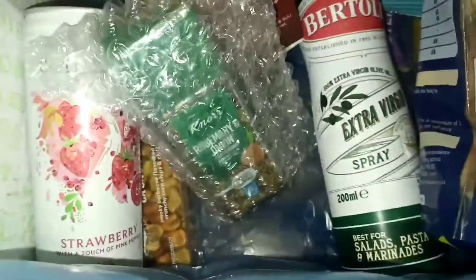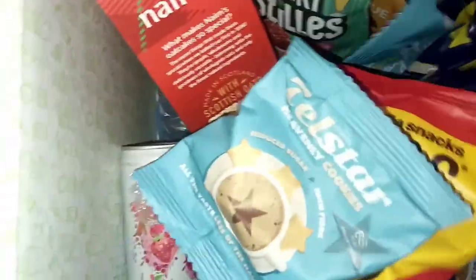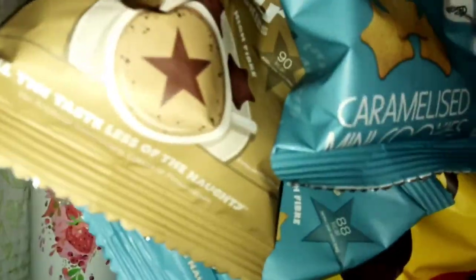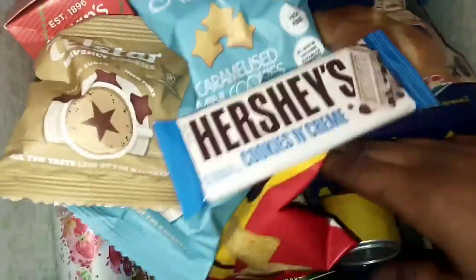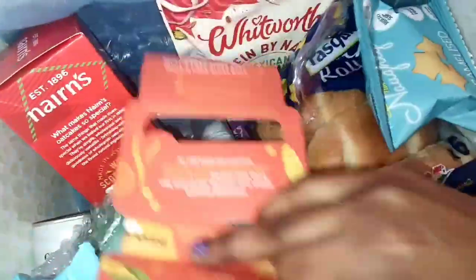So that's what we have in this month's signature box — with the added brioche and the Hippie's. Actually we have three of the Hippie's packs. And lastly we have the Starburst bar. This is quite a jam-packed box this month. I'm really excited to try out all these things from the Degusta Box.